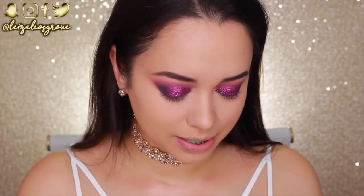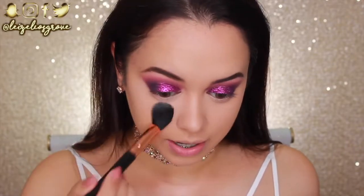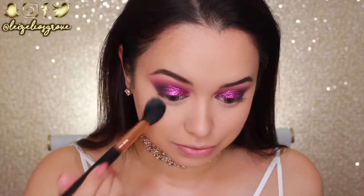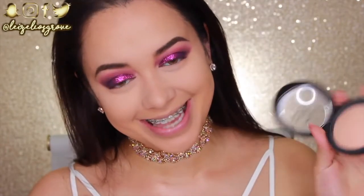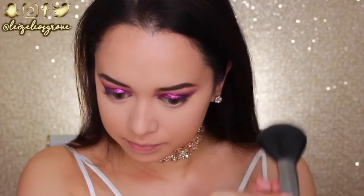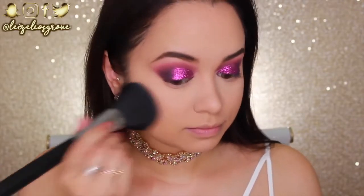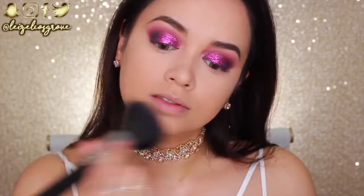I'm setting with the Astralis Ready Set Go finishing powder again — this powder is honestly amazing, I get zero creasing with it and it's drugstore. I'm also setting the rest of my face with the Wet n Wild Photo Focus Powder in shade Warm Beige, applying it with a large Sigma powder brush.